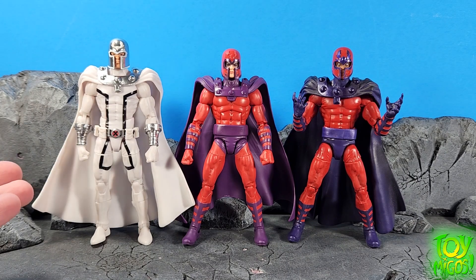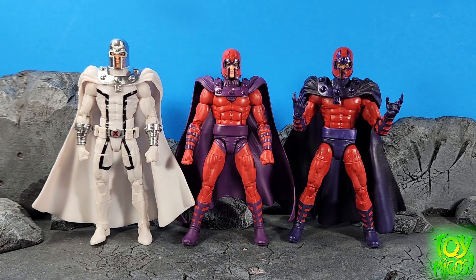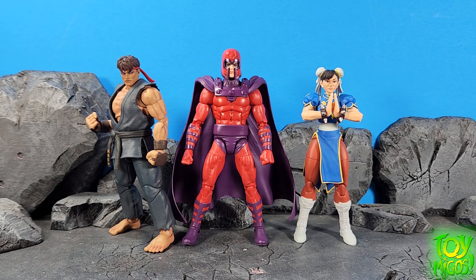Here we have the House of X Powers of X Magneto. You can see that we've got three different helmet head sculpts here, which is really interesting. I like this one the most so far — we've made a lot of improvements. Here we have X-Men 97 Wolverine, X-Men 97 Rogue, X-Men 97 Storm, and X-Men 97 Gambit. And lastly, Jada Toys Evil Ryu and Chun-Li.